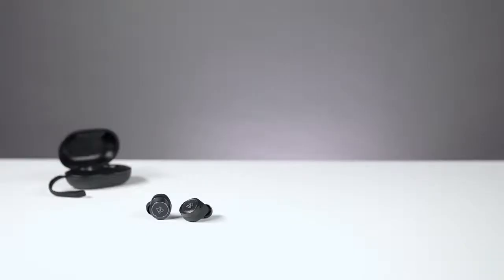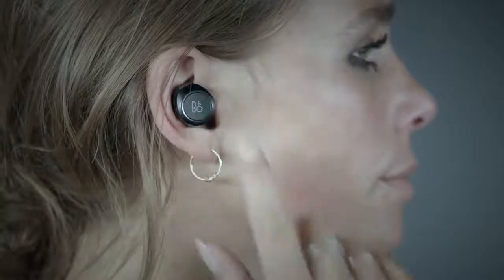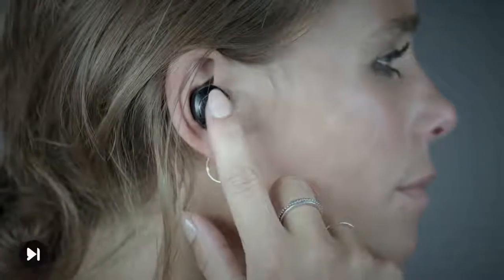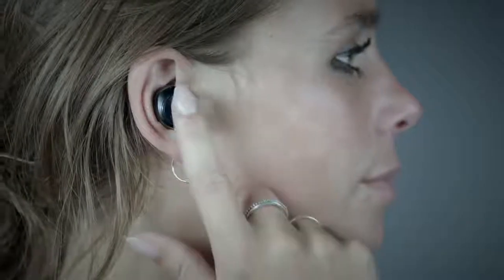The E8 features a touch sensitive surface on both left and right ear pieces. Tap once on the right earphone to play or pause the music. Tap once on the left earphone to turn on transparency mode. Double tap the right earphone to play the next track. Double tap the left earphone to play the previous track. Touch and hold the right earphone to turn up the volume; touch and hold the left earphone to turn down the volume. Tap the right earphone 3 times to activate Siri or Google Now.